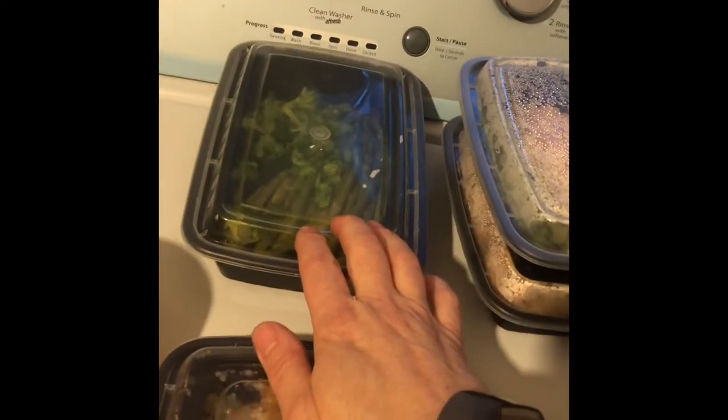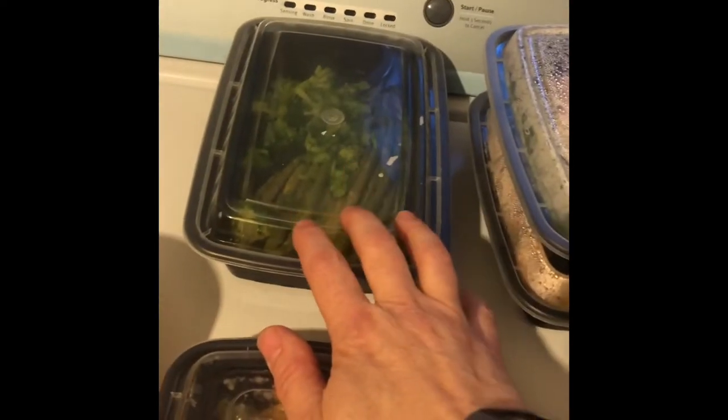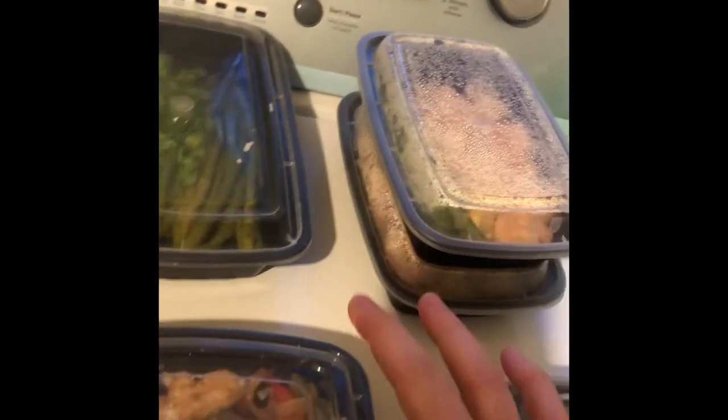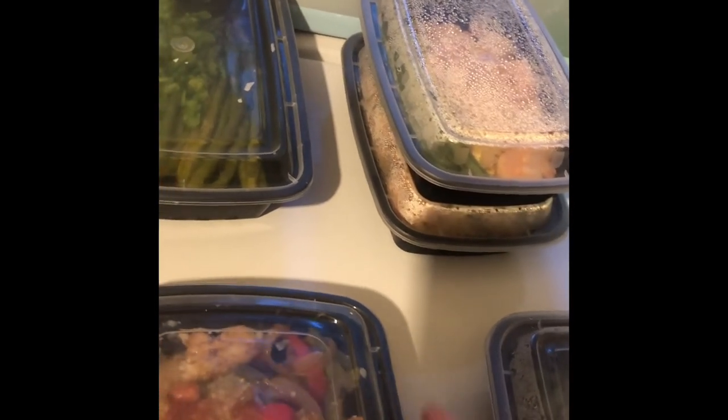That's four lunches and five dinners so far. The sixth dinner is salmon, but I don't like to pre-prep fish because when you reheat it after a few days it gets dry. So I roasted some asparagus and threw in the leftover broccoli from the chicken, and when I make the salmon that'll go with it. Then I had some leftover fajita and leftover black bean and corn salsa, so that'll be a lunch — no rice, no tortillas, just like that.